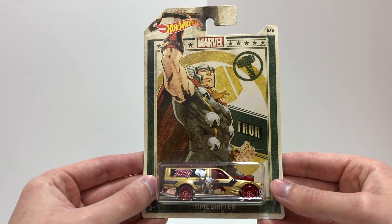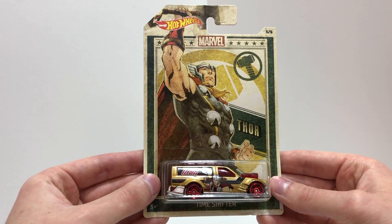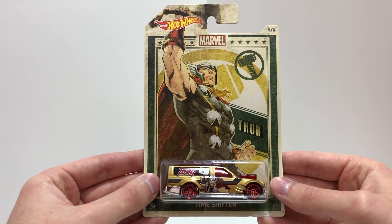Number five out of six is the final Avenger of this set — it's the Hot Wheels Time Shifter, based on the superhero Thor.